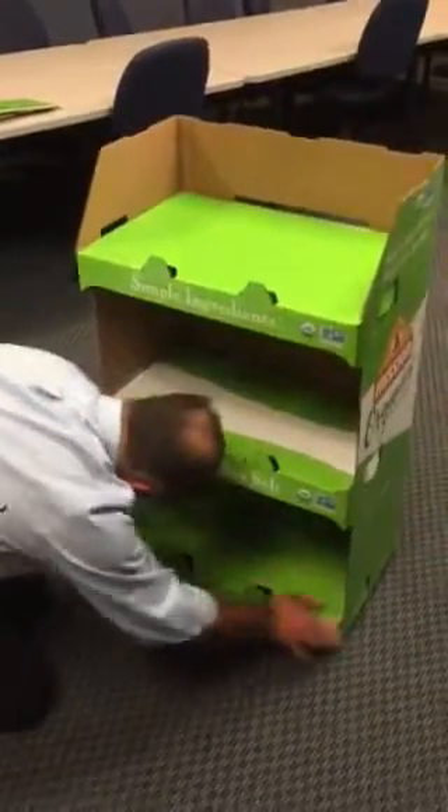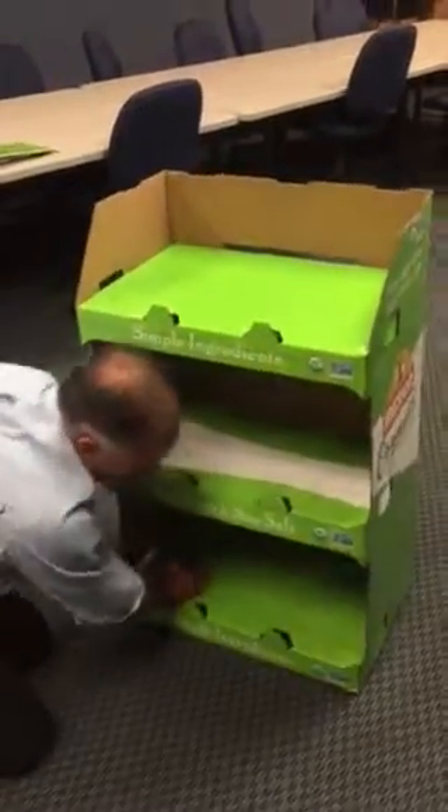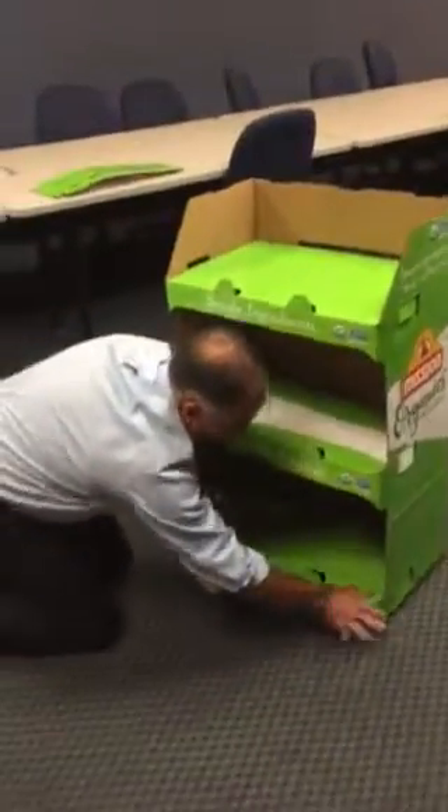On the four shelf display it's the same thing — there's just an additional shelf to hold more product. It has the same footprint in the store.